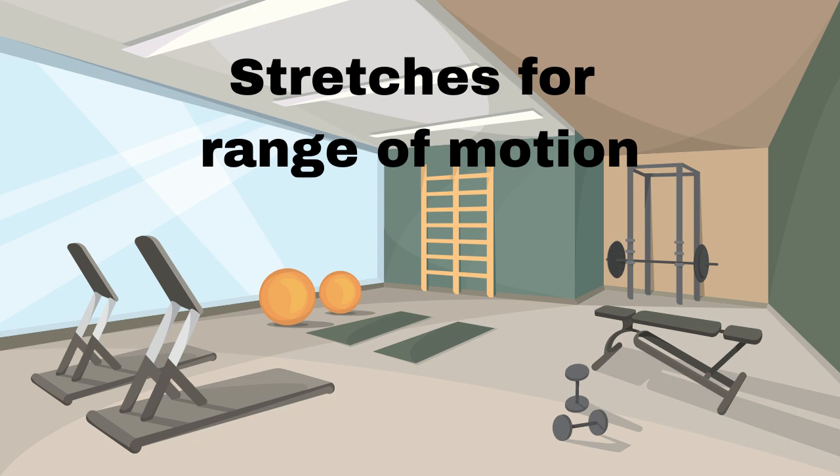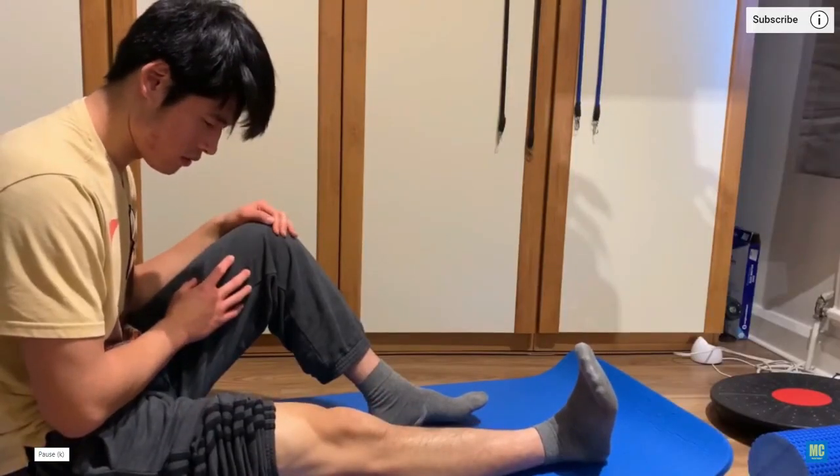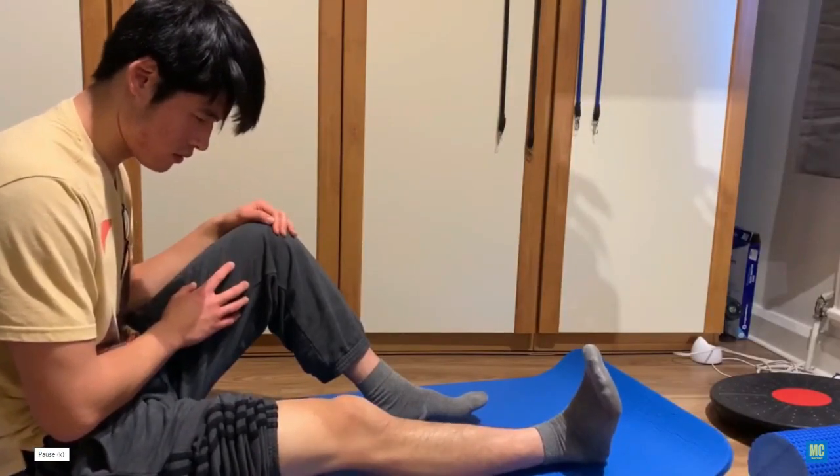First, are stretches for range of motion. For an isometric knee extension, sit on the floor and place a towel under your knee. Push your knee down into it and see if you can activate the muscle and contract your quads.